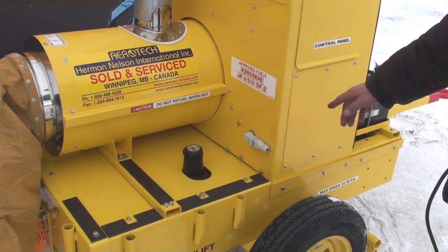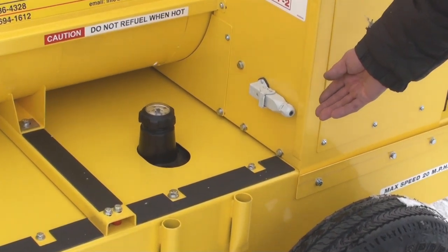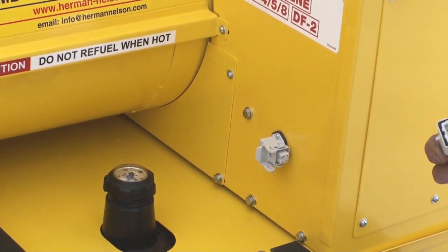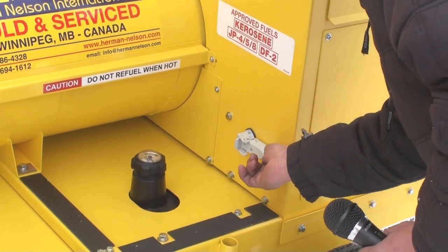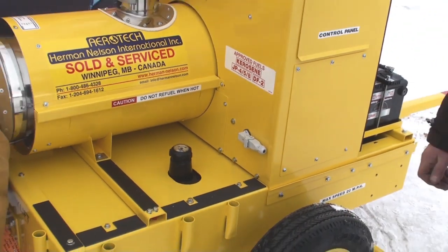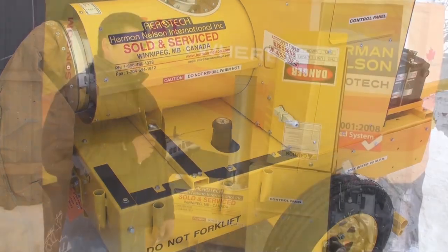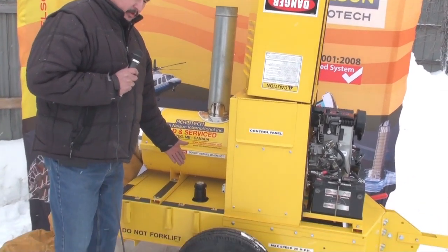Ensure that the thermostat plug is plugged in properly. If proper contacts aren't being made, the heater will not start. Always make sure you have sufficient fuel in the fuel tank.